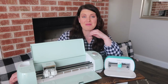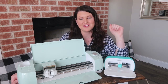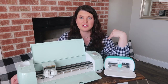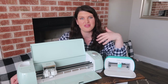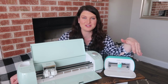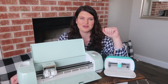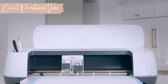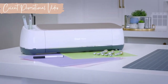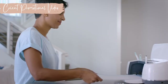Finally, let's talk about the Cricut Maker — the mac daddy of them all. It's more expensive than the other machines but can do everything the Explorer can do and more. It can cut 300-plus materials, including unbonded fabric without a stabilizer backing, which the Explorer Air 2 requires. It also cuts felt better than the Explorer Air 2 overall.